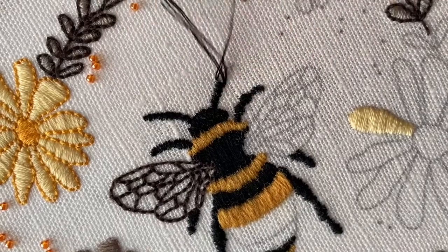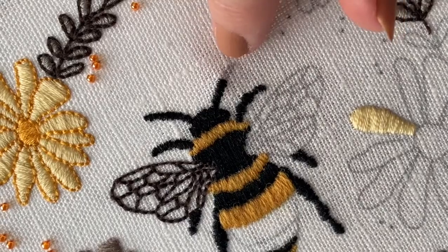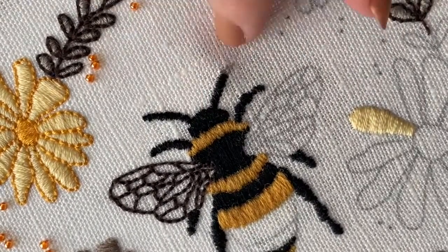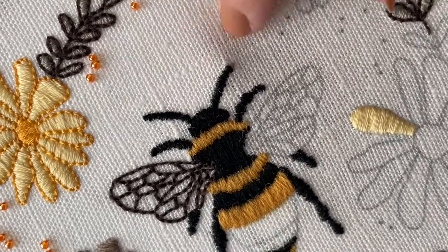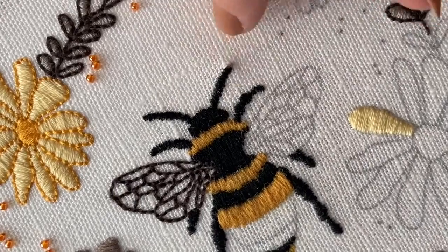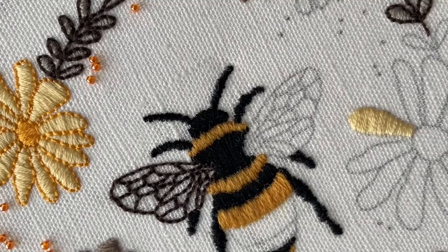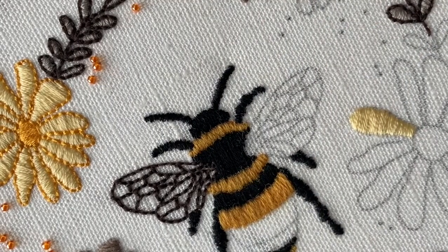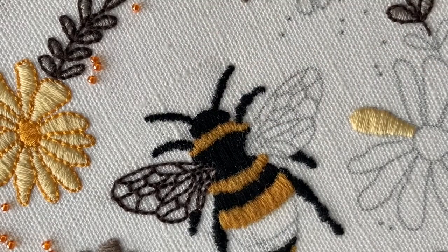Just continue and keep going until you've filled the shape right up to the end. I've now reached the end of that section and completed this antenna. You can do exactly the same for all of the legs on this bumblebee — just keep going until you've finished them all.